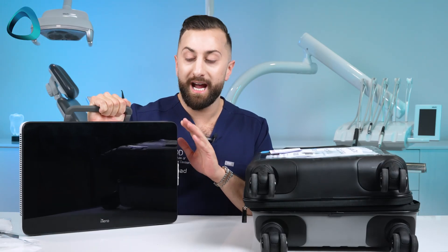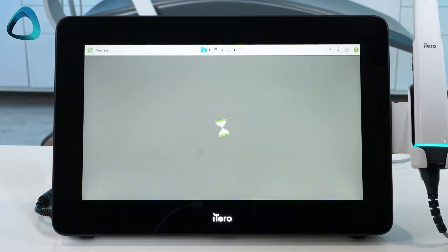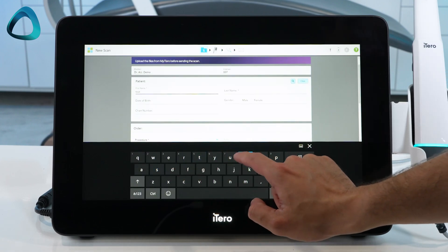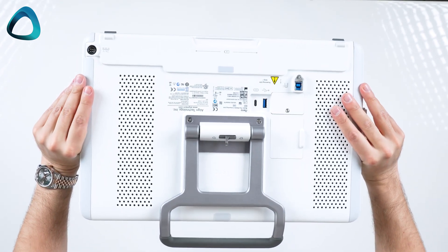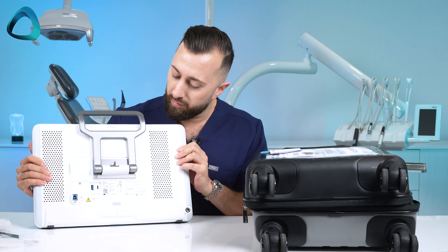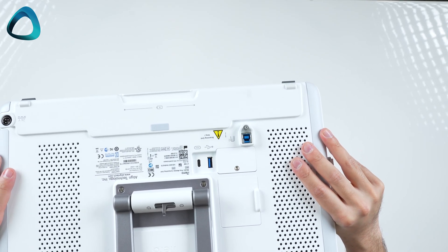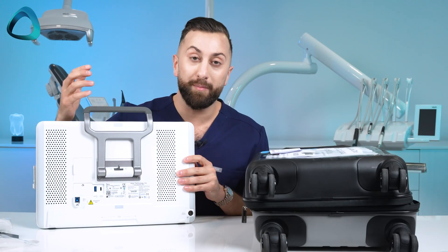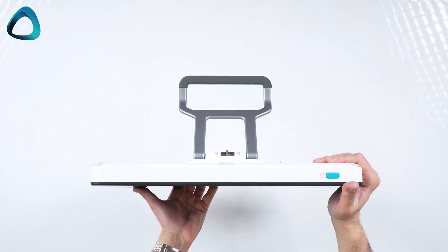I have used this iTero mobile unit before in previous generation iTero scanners, and I have to say it works really well. The screen is super responsive, fast — especially since the Element 5D Plus version — and it's quite a simple and futuristic-looking product. At the back, you'll notice a few ports including a USB port. On the left is the power port and on the right is the port for the scanner. Quite interestingly, this handle doubles as the stand — you can unlock it and the iTero sits into place.